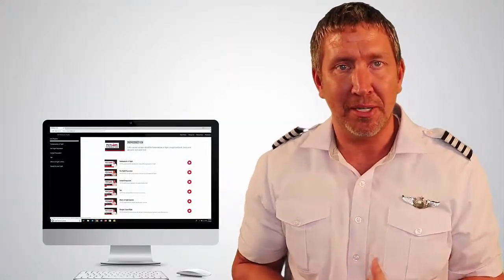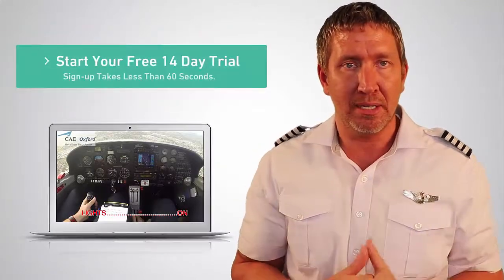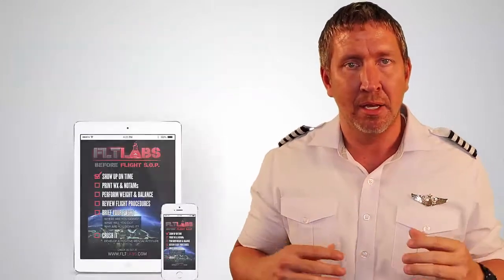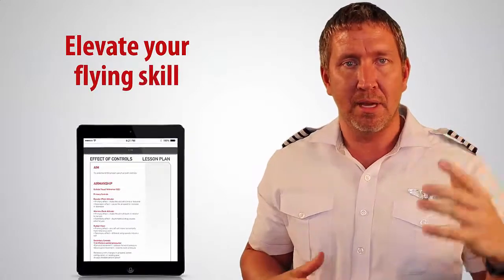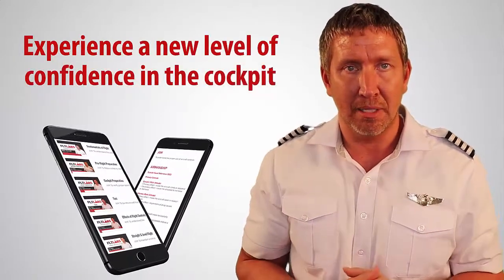Hope you see value from watching this video. If you'd like to learn more, I invite you to take advantage of a free 14-day trial of Flight Labs Mastery Programs. Inside you're going to learn how to take control of your training, elevate your flying skill, and experience a new level of confidence in the cockpit. Link is in the description below — check it out, and I'll see you in the next video.